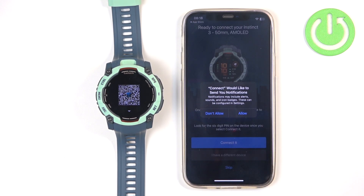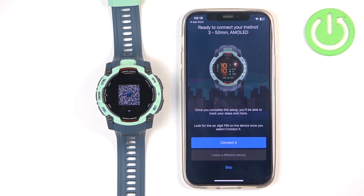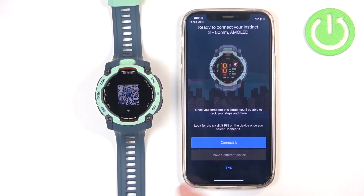If you see a pop-up about notifications, you can either allow it or deny it. If you want to receive notifications from your iPhone on your watch, allow it; if you don't care, you can deny it. After that, the app should detect your watch automatically — unless you have other Garmin devices or watches connected to your account. If it doesn't pop up and you see the home page instead, you will need to tap the Menu icon, tap Garmin Devices, and tap Add Device.